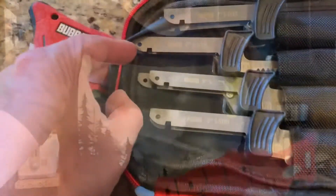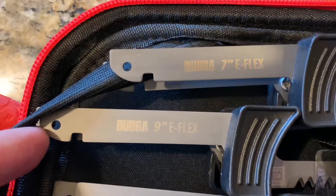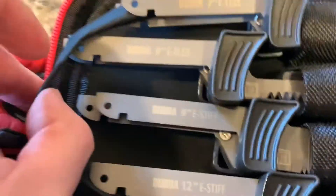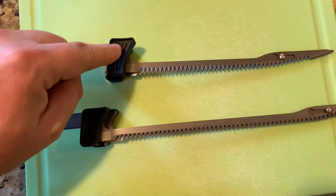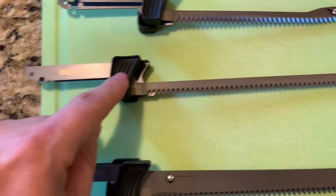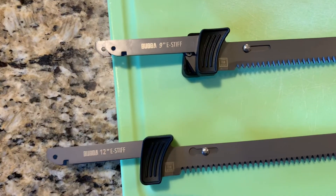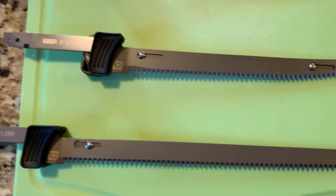The hardest decision today is which knife to use. I definitely need a flexible one for filleting the crappie. Let's pull these knives out and look at the difference — there's a seven-inch e-flex, a nine-inch e-flex, and two stiff ones called e-stiff in nine-inch and twelve-inch. I don't think I need the stiff ones.